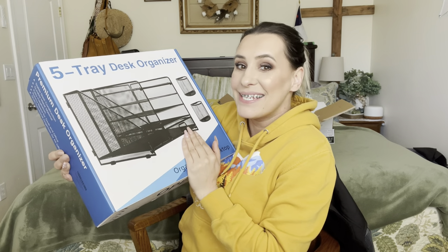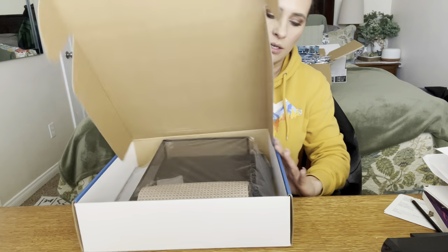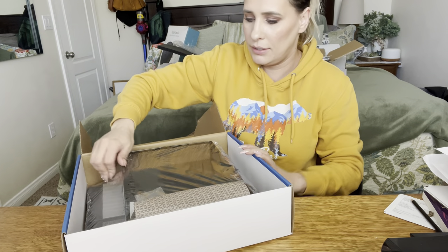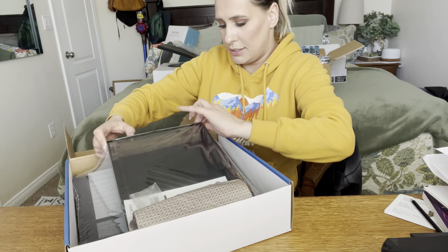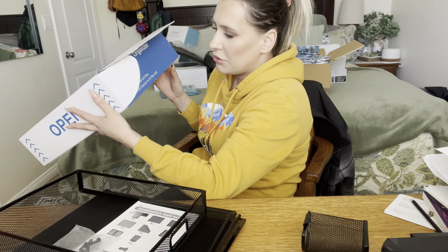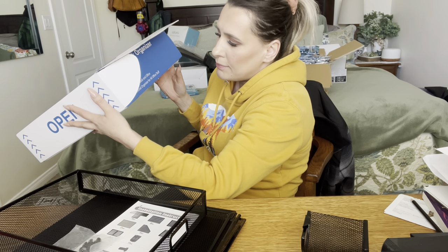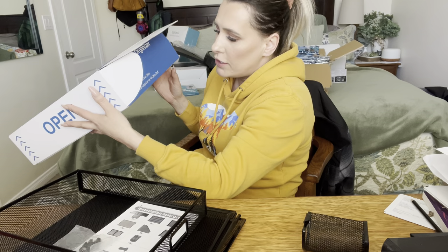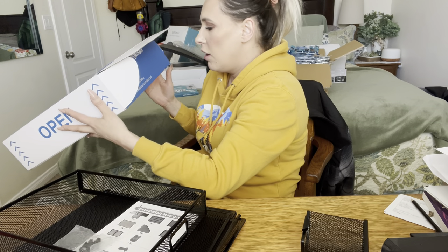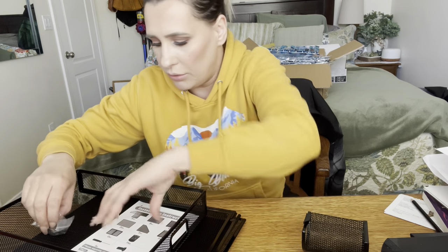Let's go ahead and get right into this and start installing it. This is how it comes boxed. It says this is stable steel construction, durable metal material, easy installation, roomy space for desk and office, and multiple functional organizer for all office stuff.